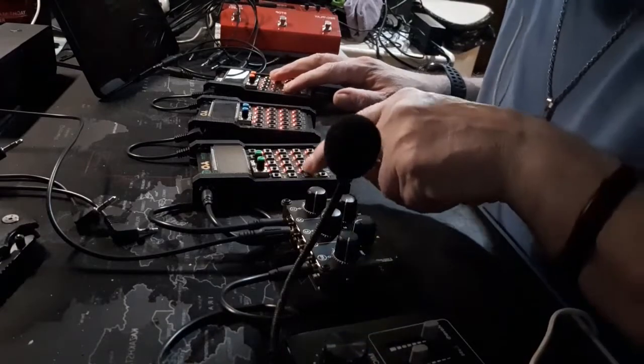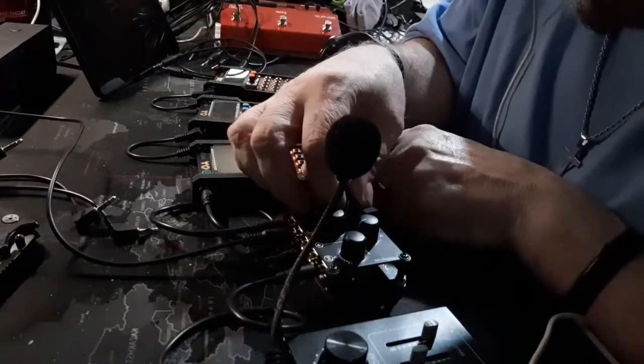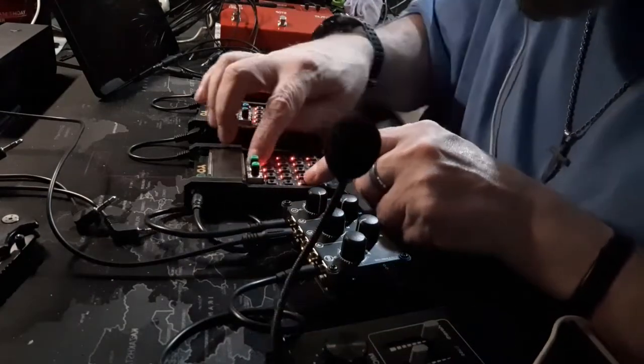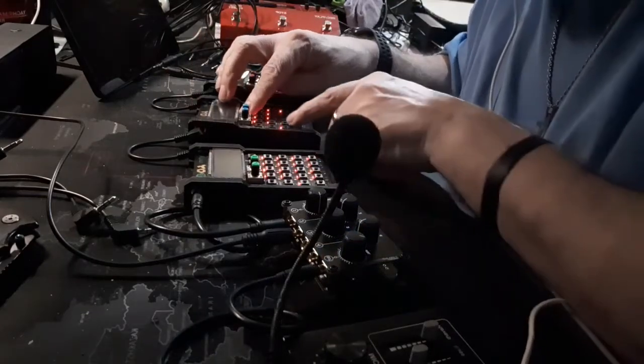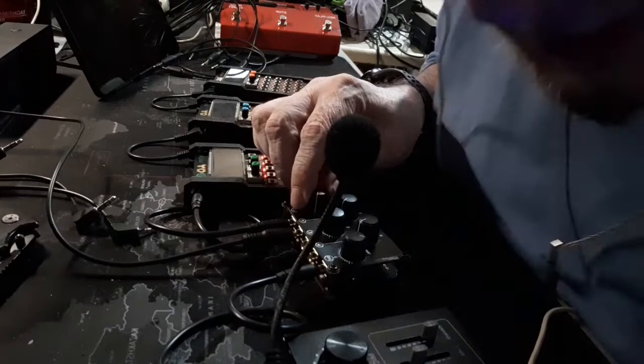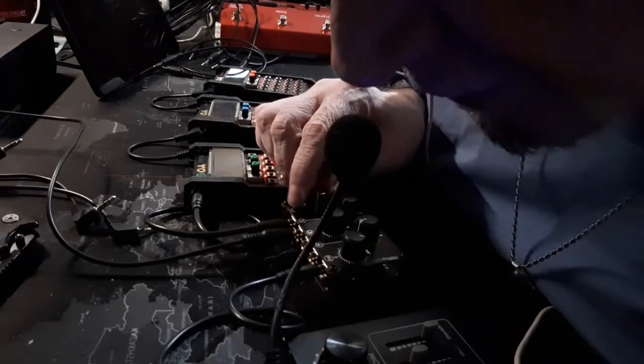Let's see if we can get this turned up a little bit. Yeah, that sounds good, doesn't it? Thank you, thank you, thank you — I'll be here all week.